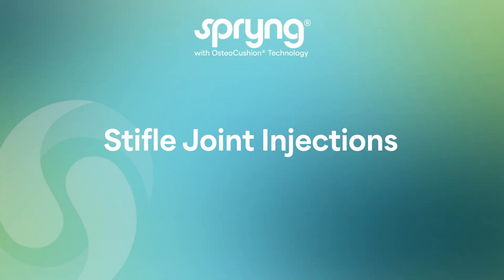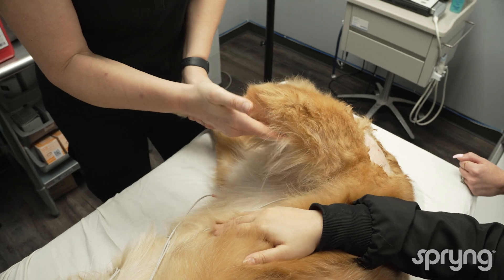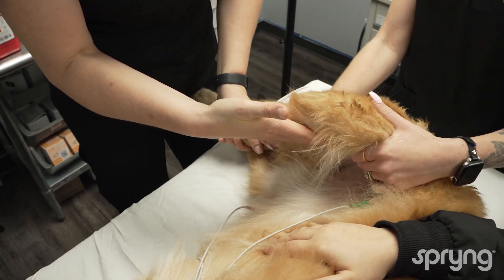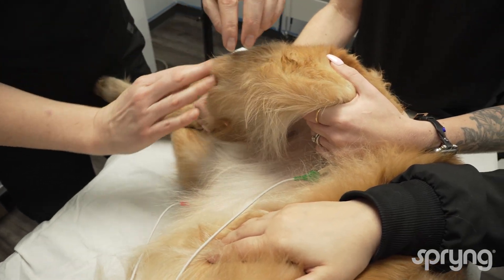Stifle joint injections. Begin by sedating the patient, placing the patient in lateral with the affected limb up. Have the assistant abduct the limb at the hip and flex the stifle to approximately 90 degrees.